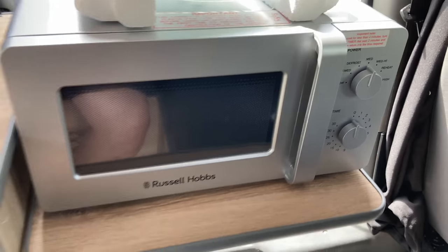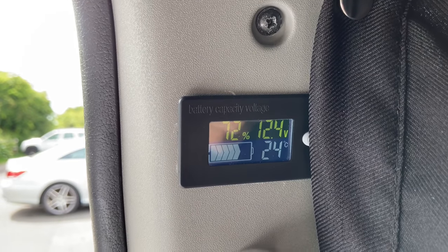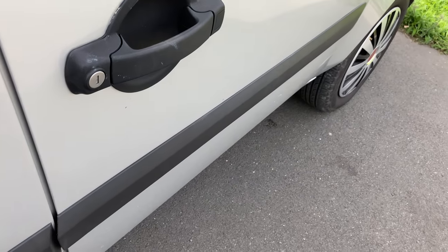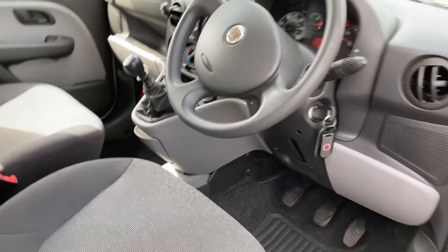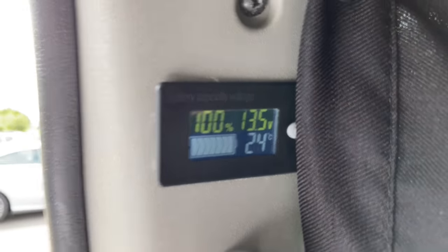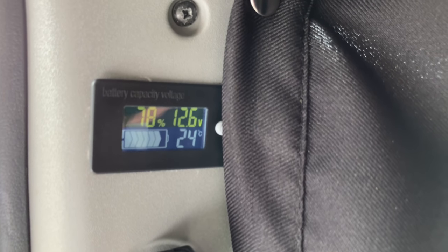What I would say is, if you are using the microwave, try to run the engine at the same time — it does use a lot of power to run a microwave. You've also got your battery monitor just here for the leisure battery. If I start the car, you'll see a change — the leisure battery is being charged now, so you can still run the microwave and maintain the battery power.